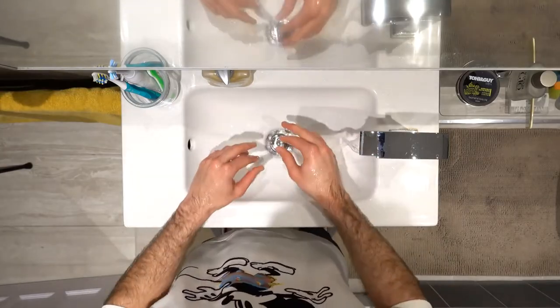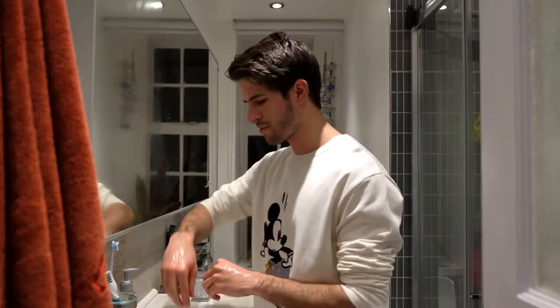Close the tap with anything but your freshly washed hands. Ideally you want to dry your hands with a single-use towel, but if you're at home, assuming your own bath towel is clean, that should be fine. Your hands are now actually clean and decontaminated if they had anything on them from before.